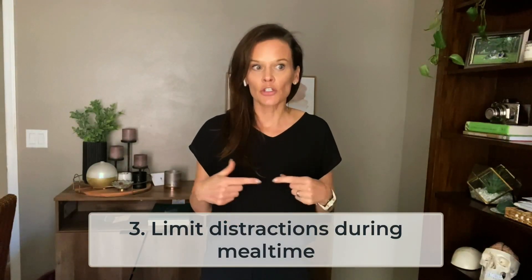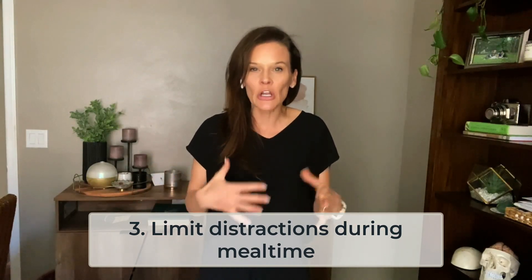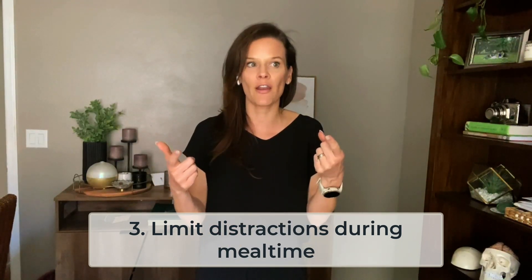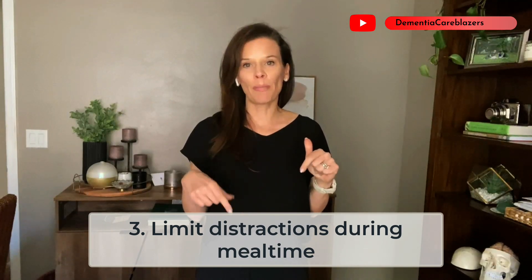Number three — and this is a big one — try to reduce distractions during mealtime. Especially if you're dealing with a messy eater who is watching TV during the meal, they're not really paying attention to the food on the plate and it's naturally so much easier to make a mess. I've also noticed that when people are eating with a TV on, they get so engrossed in the program they're not eating at their usual pace, making it more likely the food will go cold and they won't want to eat it. If possible, remove excess distractions, turn off the TV, turn on the lights, and if you want, put on some smooth music or just sit with them and eat a meal together.